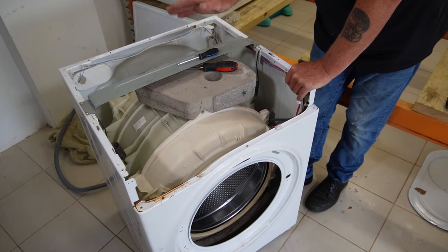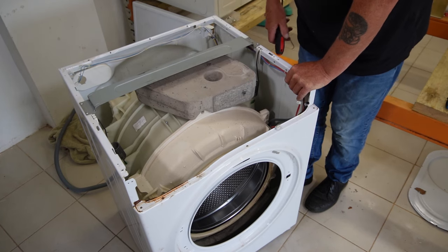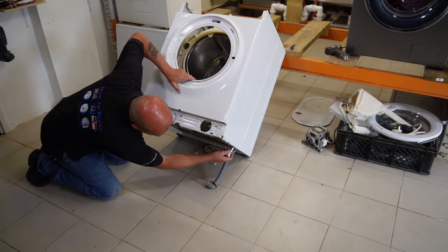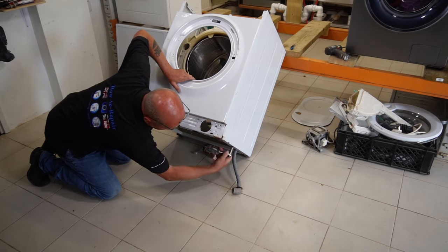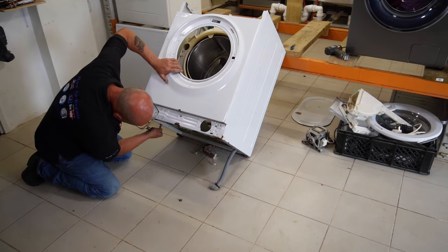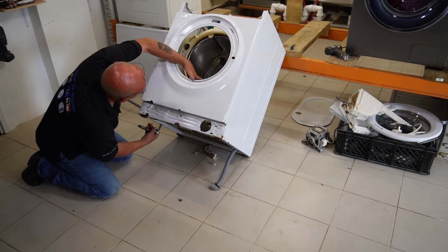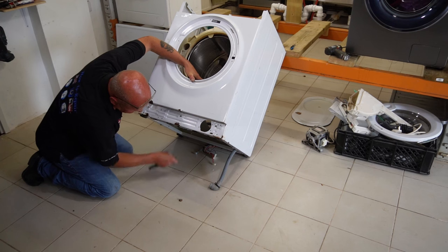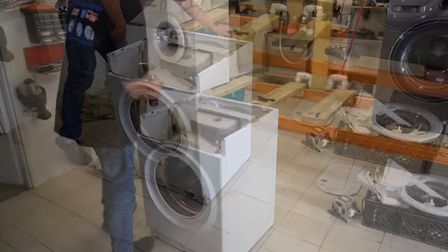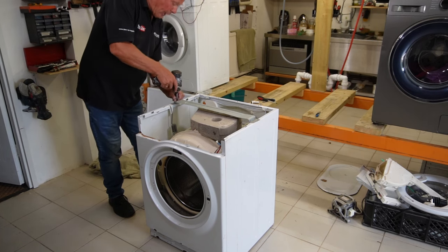The last thing we need to do is remove the drum from the washing machine — this is quite a heavy item. First you will need to lean the machine backwards. There are two nuts at the bottom of the machine — these come off, keep them safe because you will need to reuse them if you are replacing a drum. Then bring the machine down. The next thing that needs to be removed is the steel retention bar at the top — these are Torx 20s.